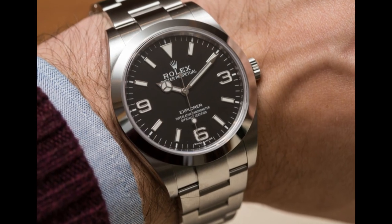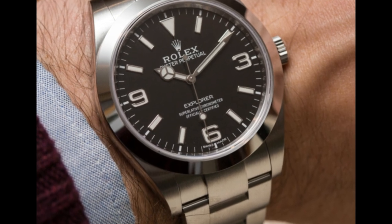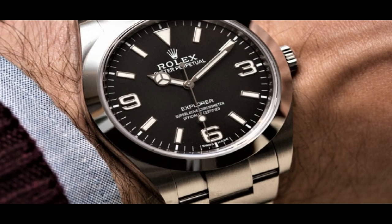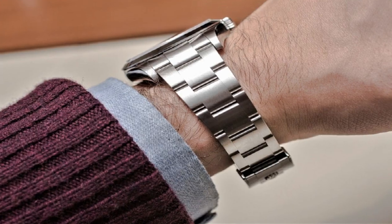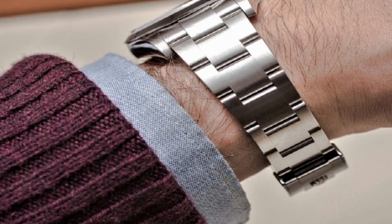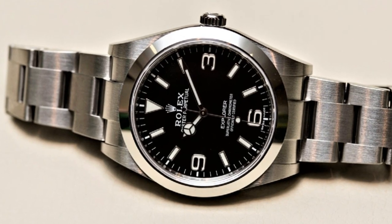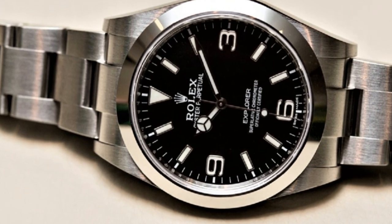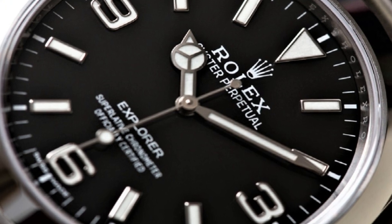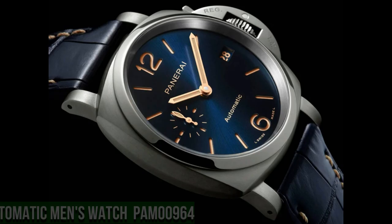Band material stainless steel, band width 16mm, band color silver-tone, dial color black, bezel material stainless steel, special features screw-down crown, item weight 4.76 ounces, Swiss automatic, water resistance depth 100m.